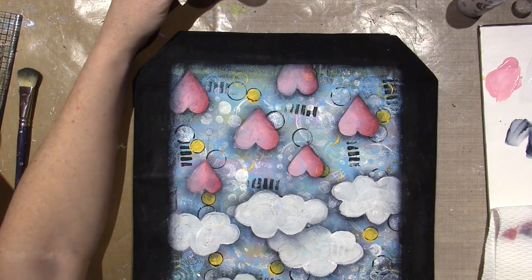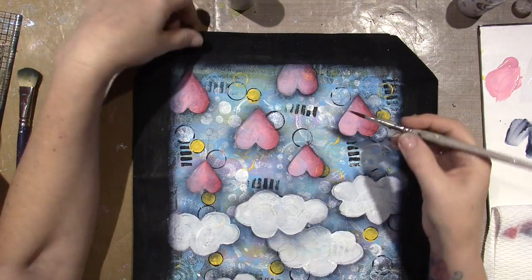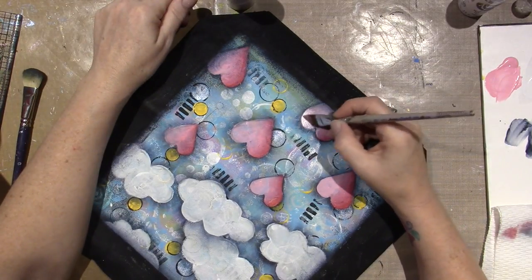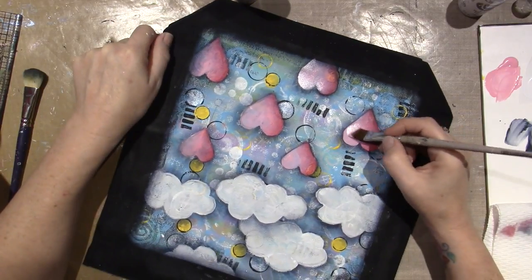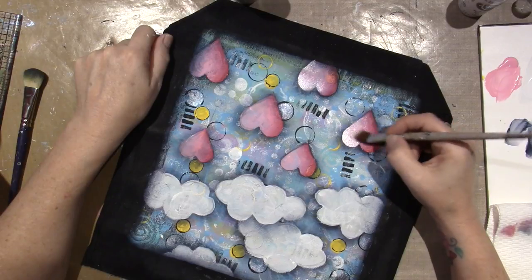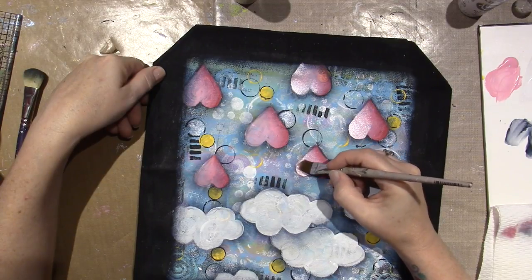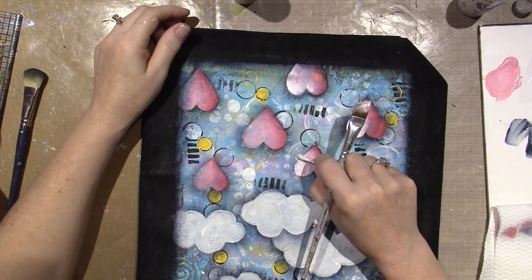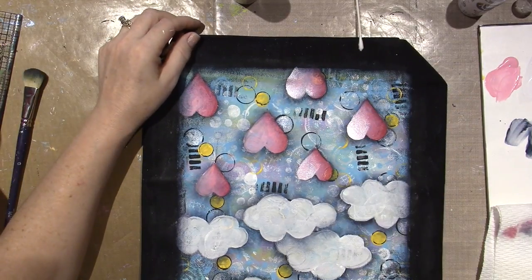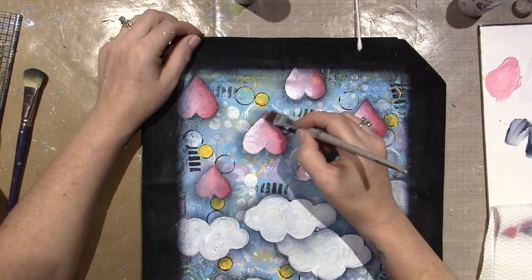I'm doing the same technique — I load my brush with water, corner-load, and blend it into the brush. You can use a lot of this paint because it doesn't matter — it's so sheer. I love shine, so the more the better if you ask me. I'm just really hitting this highlighted side. I may put little things on the strings too — little shapes, kind of like a zentangle or zendangle.